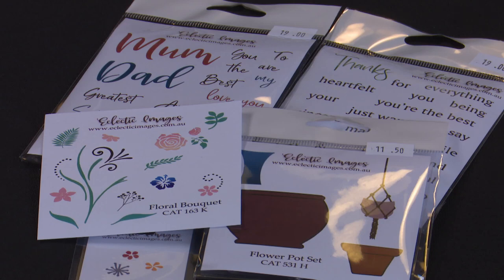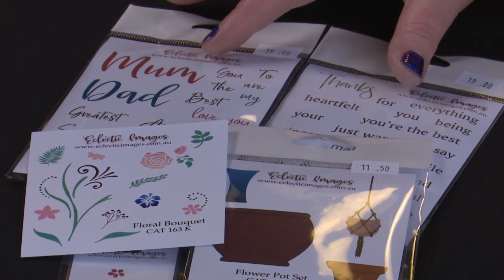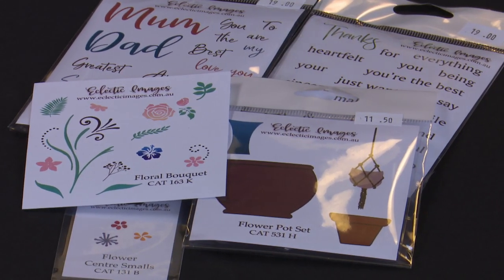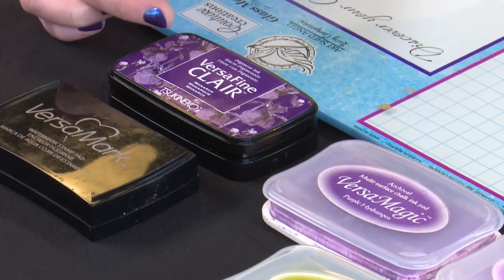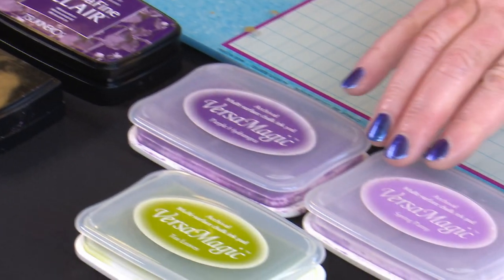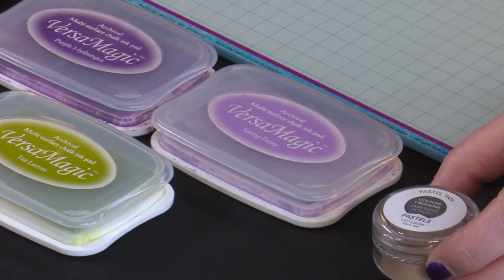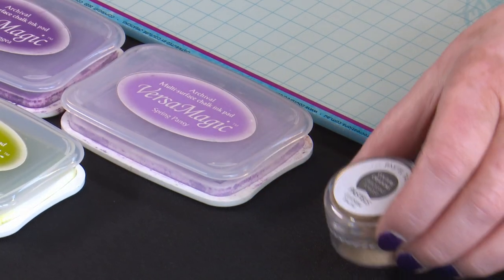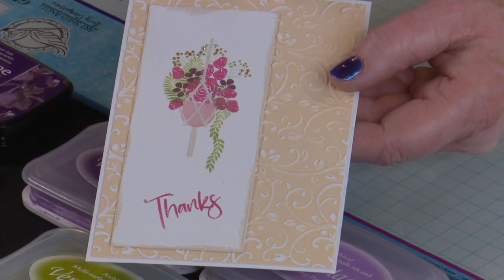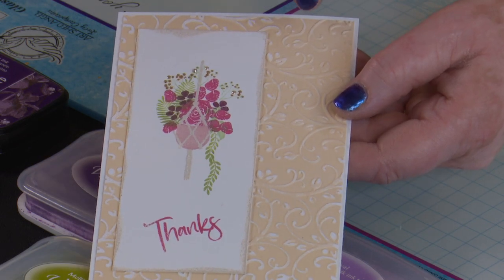Our products today: our stamps are going to be the Flower Bouquet Set and the Macramé Pot from the Flower Pot Set, using some greetings from either the Mum and Dad Set or the Thank You Set, and I'll also be tucking in some flowers from one of our little flower centre sets. Our inks will be some Versamark for embossing, some VersaFine Clair — I'm going to go with purple tones for this one, so I've chosen Monarch for the VersaFine Clair, and Spring Pansy and Purple Hydrangea in the VersaMagic, and also some Tea Leaves in the VersaMagic for our foliage. I'll be doing some embossing with the Couture Creations — I think this is pastel tan. Our cardstock will be a mixture of Cotton Blend for our stamping and our backing, but also the Uniquely Creative 12x12 cardstock, cut back to size, just to show you how beautiful that cardstock is.